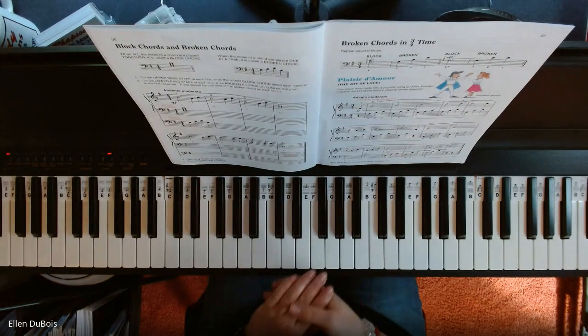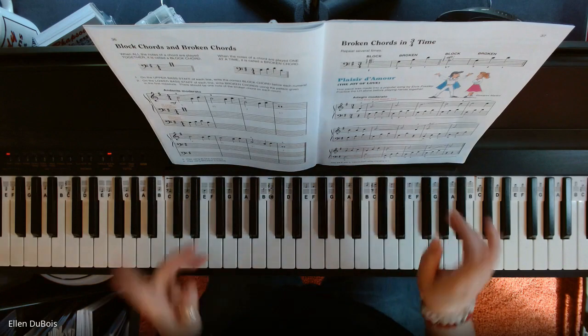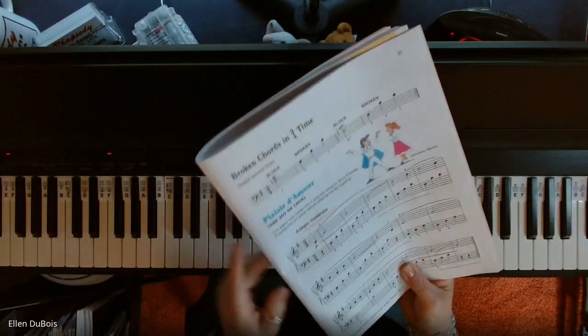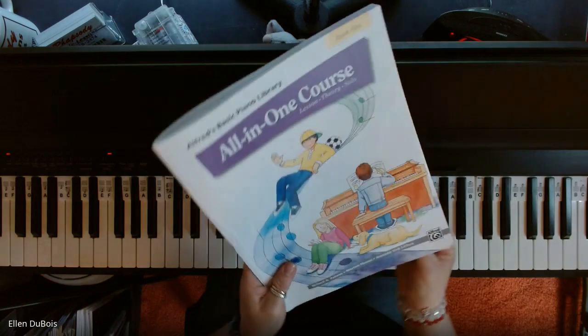Hey everyone, it's Ellen from Rhapsody Music Lessons, and I have a request from Jay to play Plaisir d'Amour, or The Joy of Love, found on page 37 of the Alfred's All-in-One Coursebook 5.